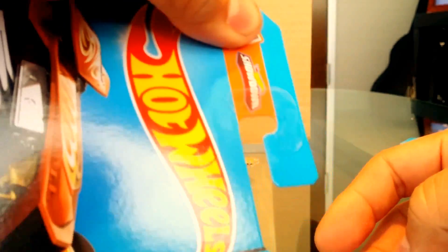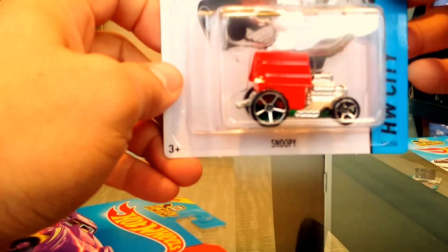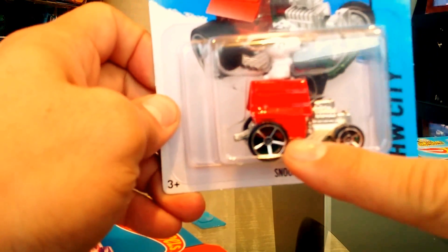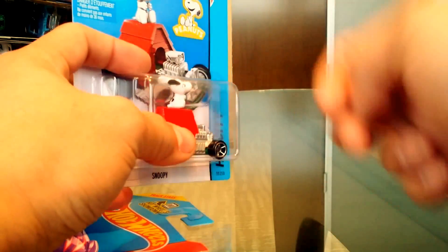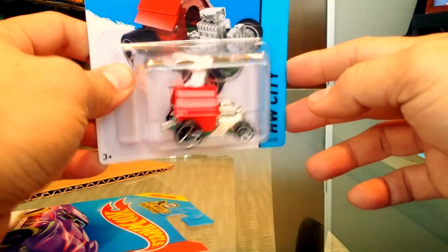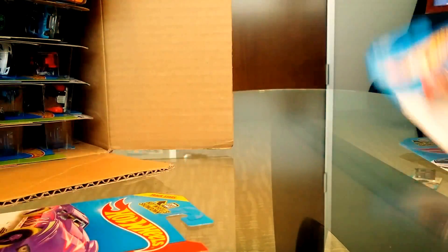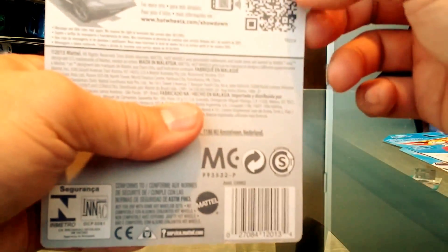Next we have something from the Hot Wheels Showdown series where you can scan and start a race with various cars — this is the Bad Ratitude. We also have the Snoopy car again with new wheels, which I like better. Then there's the Maximum Leeway in purple with glow-in-the-dark wheels, part of the Night Storm series.